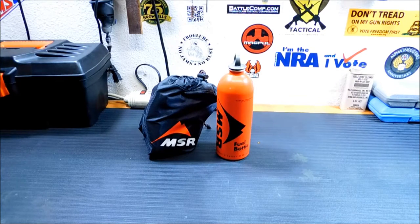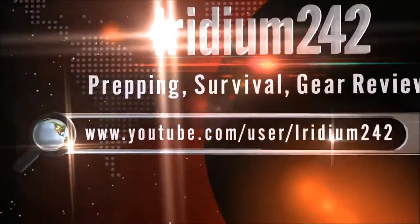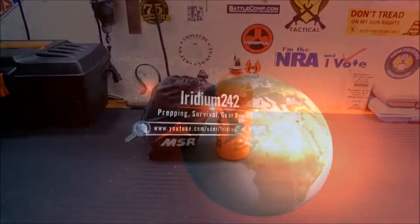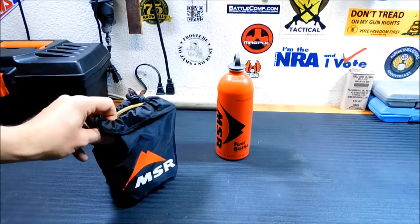Today I'm going to give you a rundown of the MSR Whisperlight stove. Welcome back — glad you decided to join us. We'll be taking apart this Whisperlight stove and doing a little demonstration on how it works. Some people over the years are confused by how they work, but once you do it a few times it's really simple. I got this one for free from a friend as a housewarming gift, and I've been meaning to do a review on it for a long time.